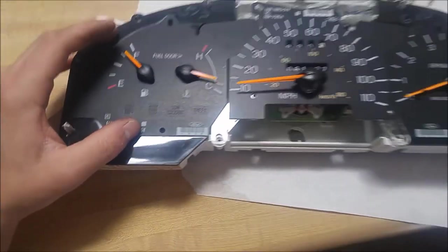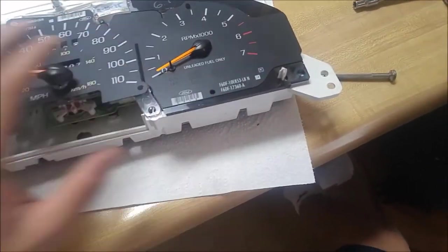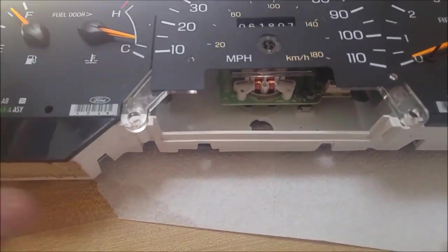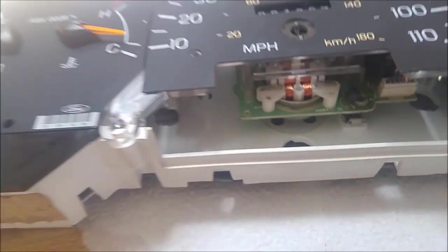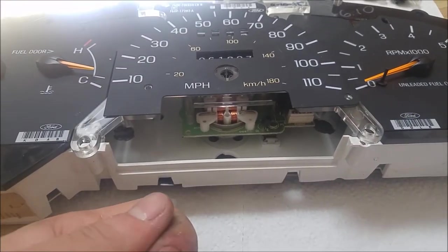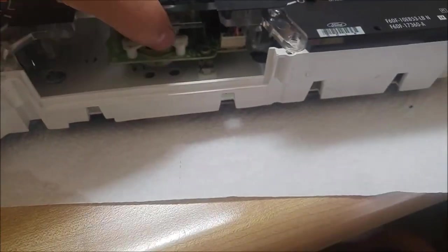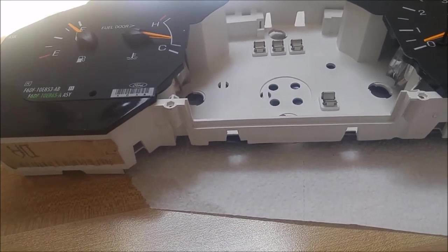To get into the odometer on this '96, these gauges are separate — there's the fuel and temperature gauge, the speedometer and odometer, and the tachometer. You've got to pull the center one out. To do that, you've got to take the needle off the speedometer — it's kind of difficult, you've got to pry it off with this tiny little pin. I ended up using a really small putty knife on one side and a butter knife on the other, prying in opposite directions so it would pull up straight. Then you can go pry these plastic pieces around and it pops off.